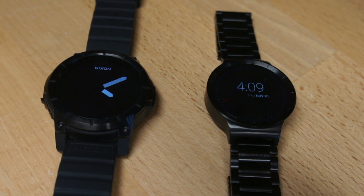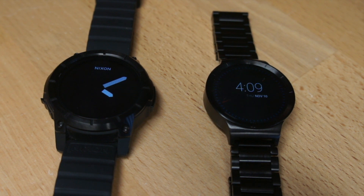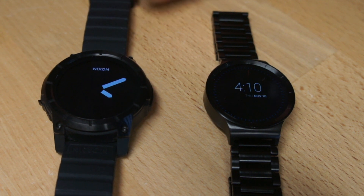Number four: watch strap. Got to give the edge to the Huawei watch on this one. It's got a beautiful black stainless steel watch strap. I got a watch link removal kit on Amazon for $5, knocked out four links, and it's perfect now — a nice, beautiful metal watch strap that feels very expensive. I saw a very similar strap for the Apple Watch in the Apple Store going for $120. The Nixon Mission's strap is a nice rubber, G-Shock-style material — great in the ocean, running, and swimming — but it just doesn't feel premium. Edge to the Huawei watch.